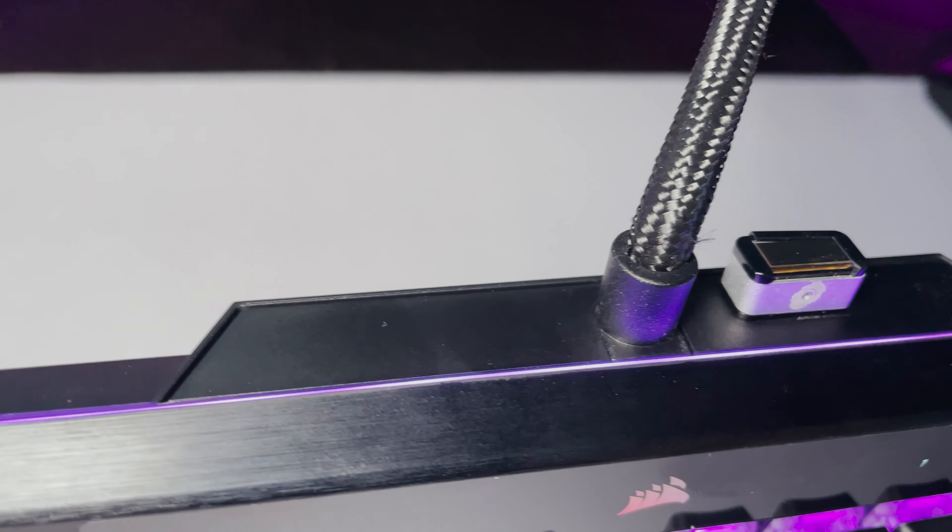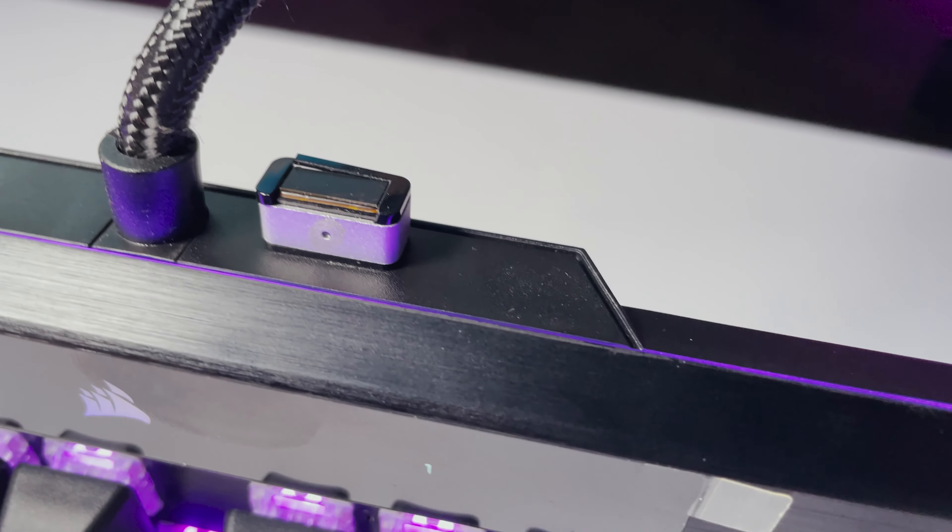It comes with a USB 2.0 passthrough. They didn't make it USB 3.0 due to technical reasons, but they do recommend plugging it into a USB 3.0 slot due to the 4000Hz. Due to the shielding needed for 4000Hz, the USB passthrough, power needed for the RGB lighting, optical switches, and it being a Corsair board, the cable is huge, super stiff, and long. I'm not the biggest fan. If they could figure out a way to make that detachable and more malleable, that would be awesome.